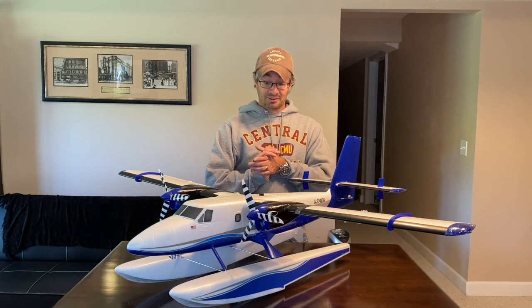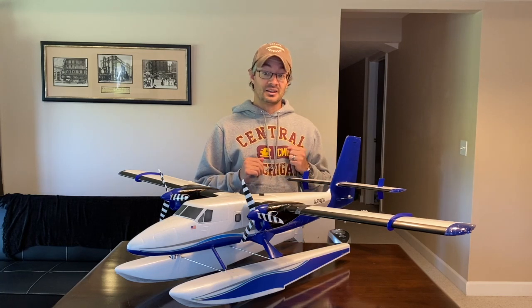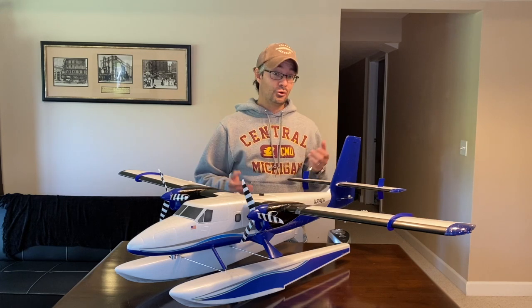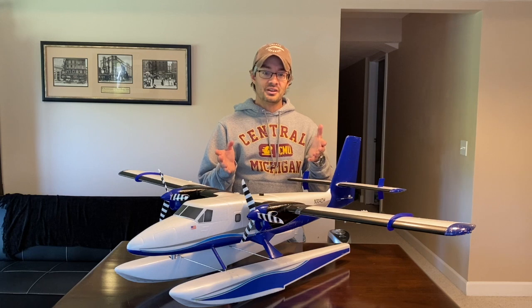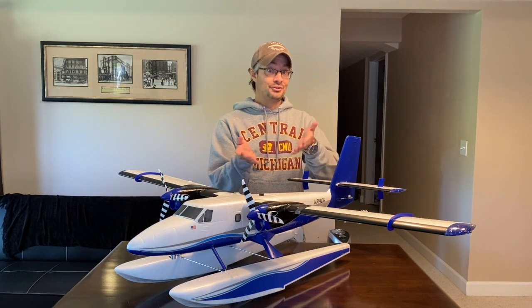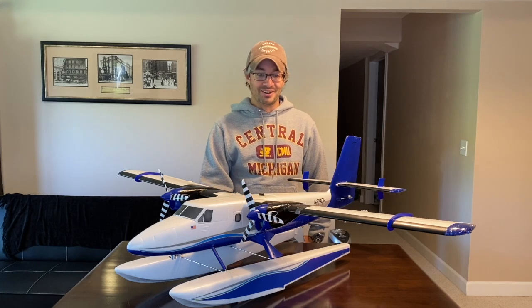I really have to take a step back and say, this is really a fantastic scale civilian airplane. And like I've mentioned before in the previous videos, the worst thing about the Twin Otter is this one I have to give back. Steve, I know you're dying to fly this thing some more since I've been taking care of it.